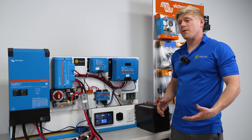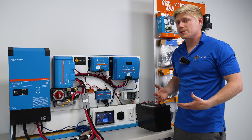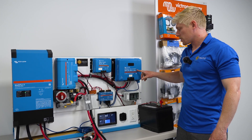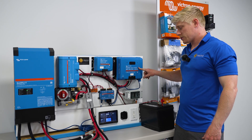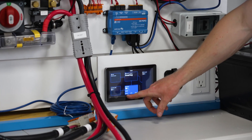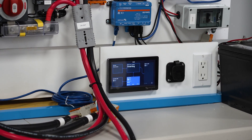You'll want to make sure your solar power is indeed powering the system. You can check by logging into Bluetooth for the charge controller, using an amp clamp on your solar wires, or you can see the solar production directly on the touchscreen. Ours is showing zero because we're indoors right now.